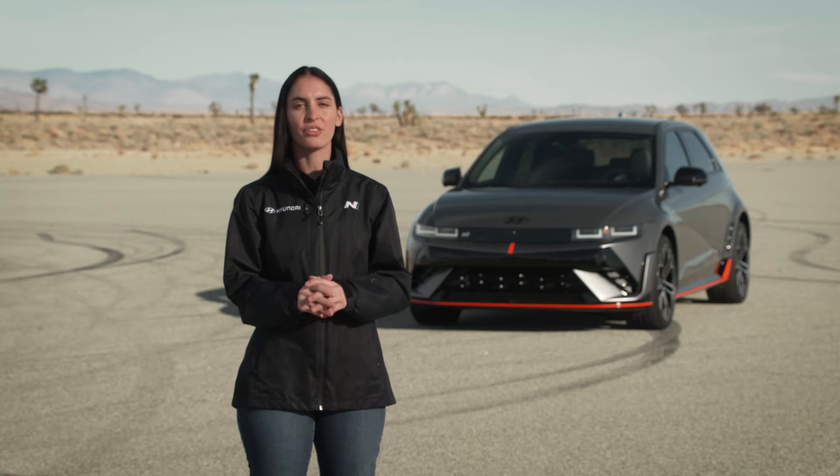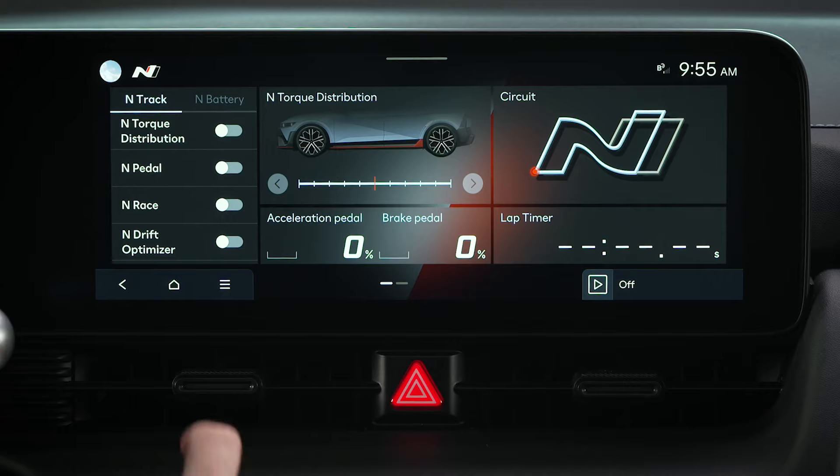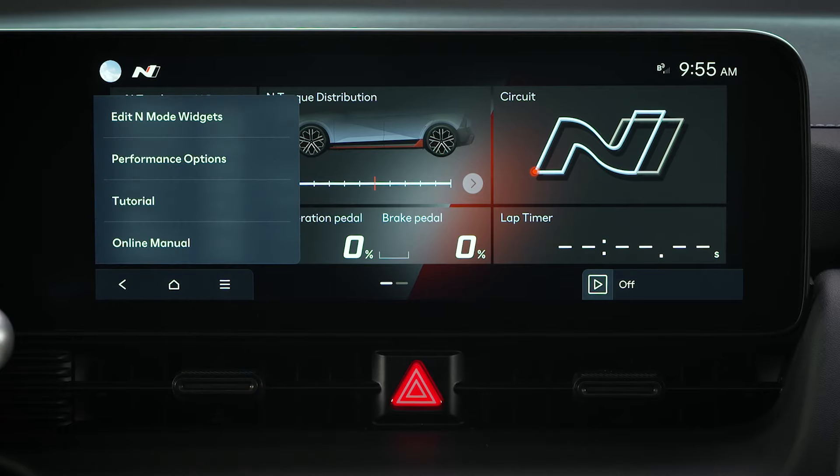Before changing settings, be certain to go through the complete N tutorial in your vehicle by selecting N Mode, then the menu icon, and then Tutorial.